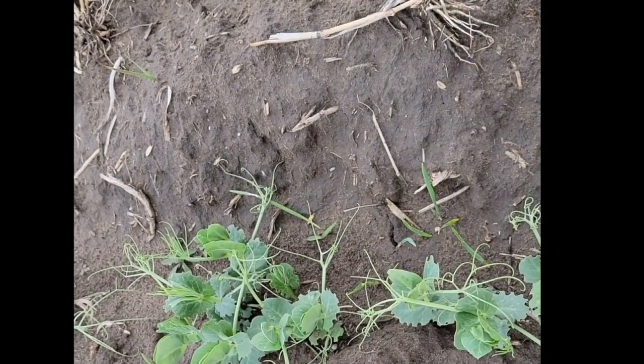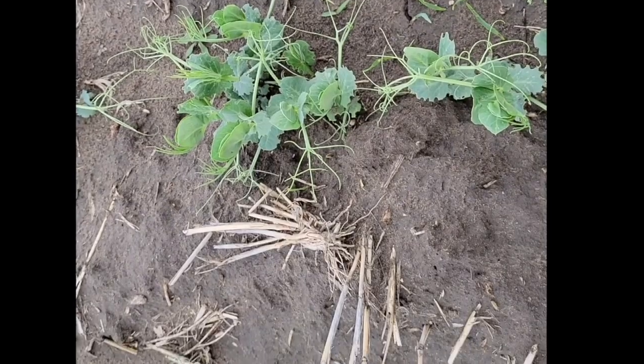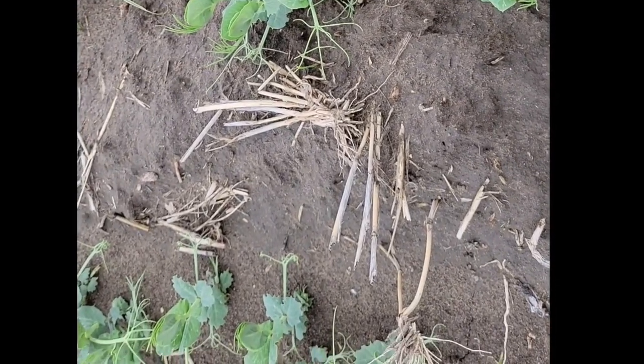We are here today to talk about herbicide staging. We're going to look at a field of peas and then head to a field of lentils to talk about what stages you're looking at and what considerations you'll have with spraying right now.